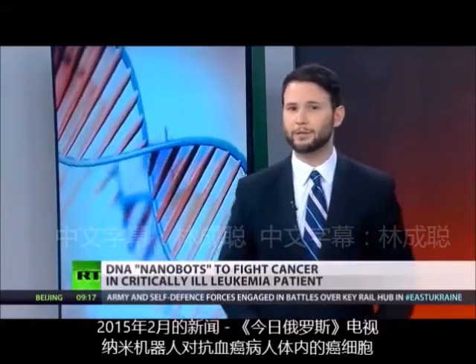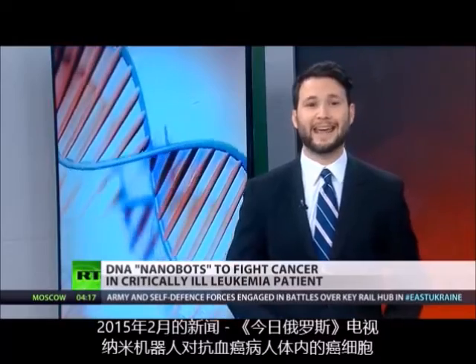After decades of research and development, medical scientists have announced that nanorobots capable of isolating and eliminating cancer cells could soon be ready for human testing.